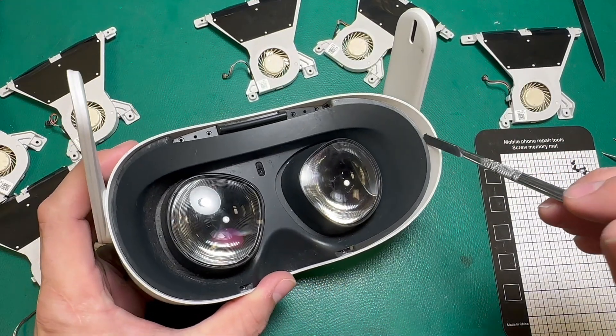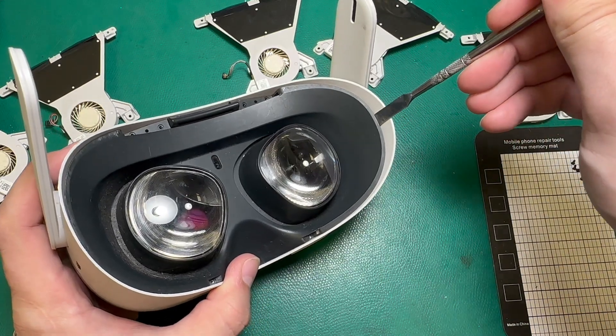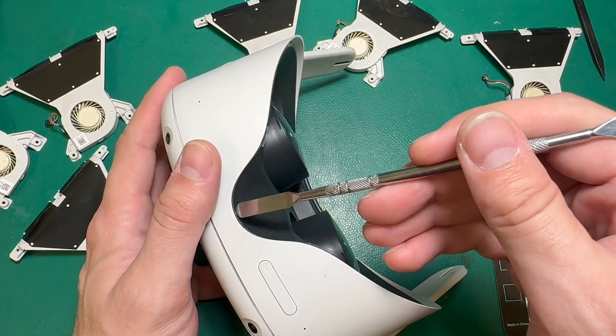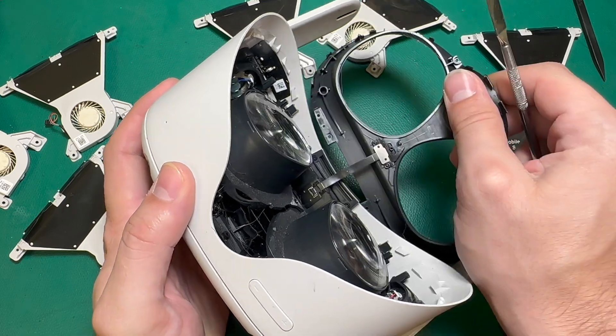Now that all my T2 screws are out, I can pop the facial shield off. I'm going to take my pry tool and wedge it in the side here, and pop the clips that are on each side. And then we're going to lift from the nose up. We're going to undo the ribbon cable latch for the proximity sensor and pull straight back.